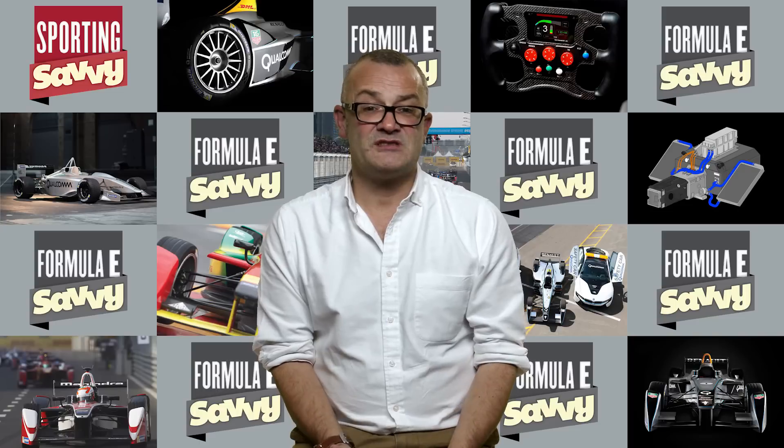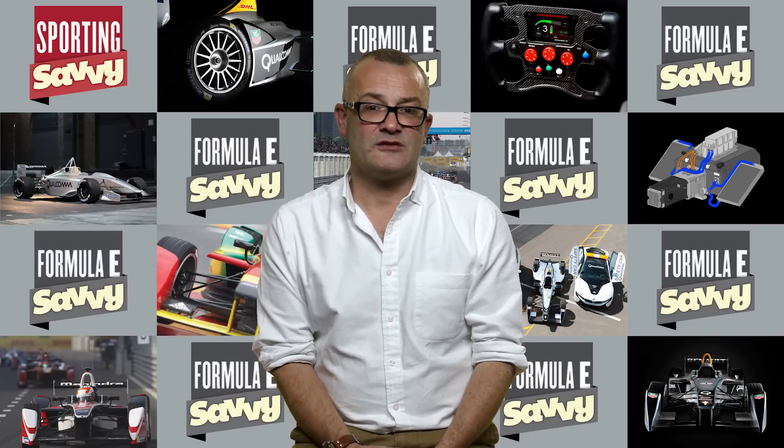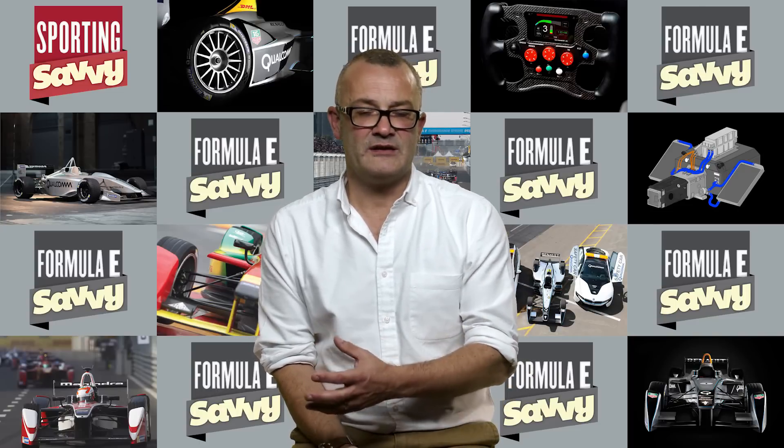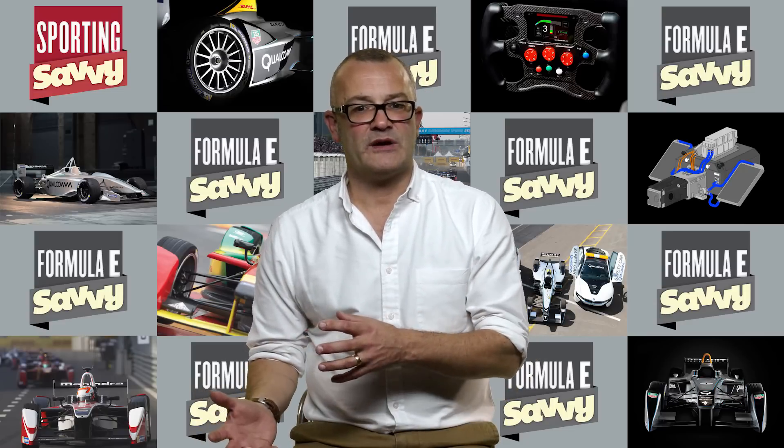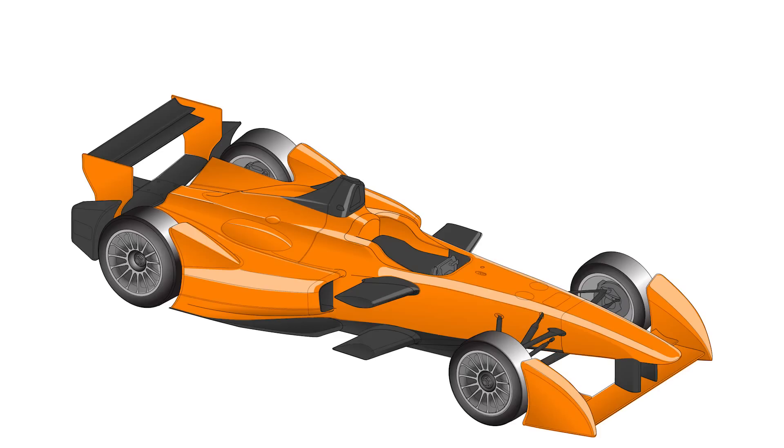In order to produce this downforce, there are three key elements on the race car: the front wing, the rear wing, and the shaped underbody. When we look at the front wing, you can see that its shape is really dictated by these very large pods in front of the front tyres.